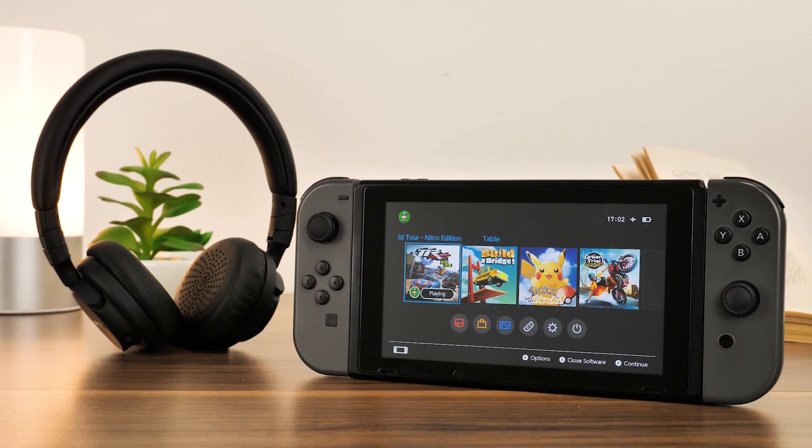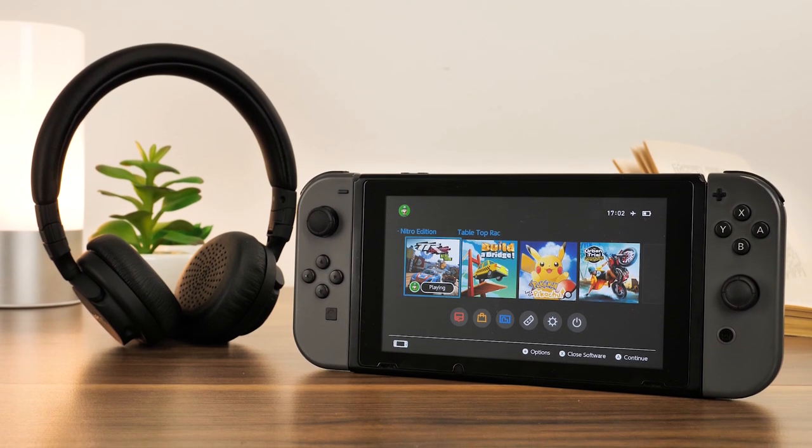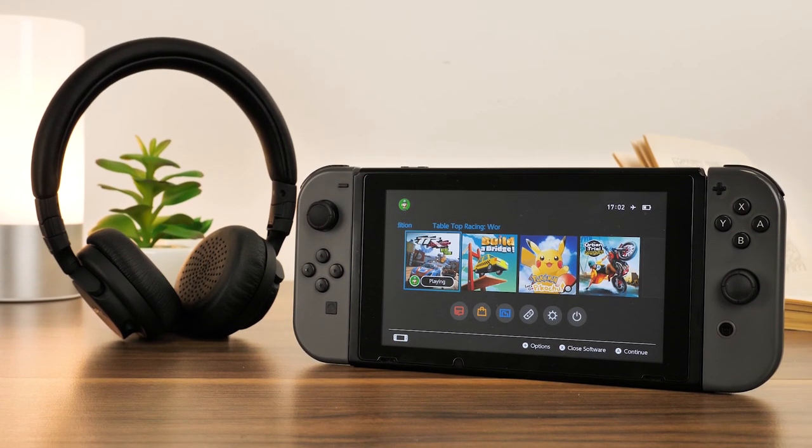Hello and welcome to today's video, where we'll be taking you through the process for connecting your Bluetooth headphones to your Nintendo Switch.